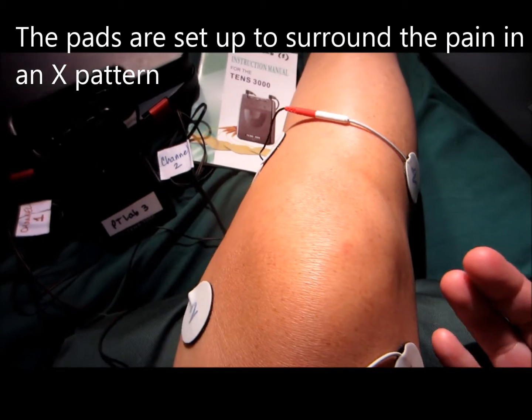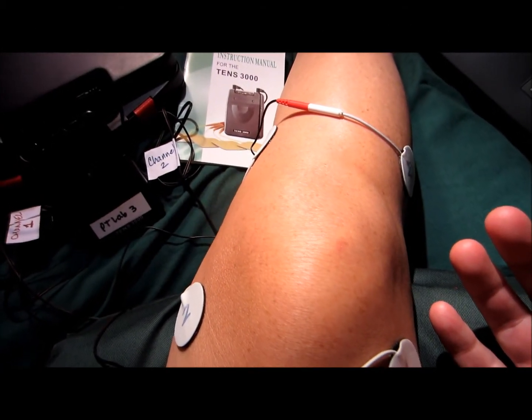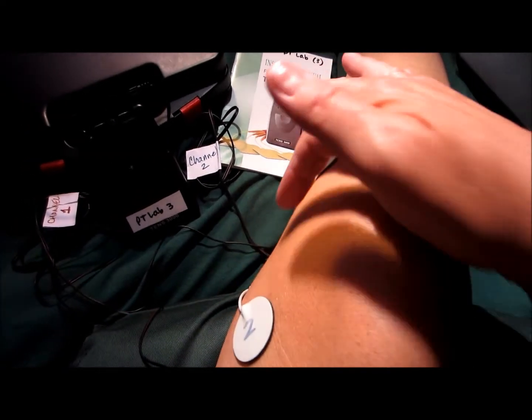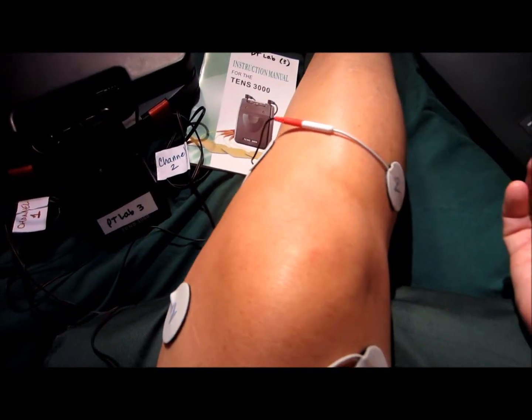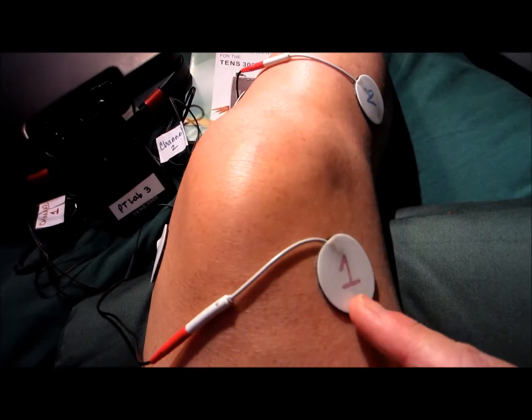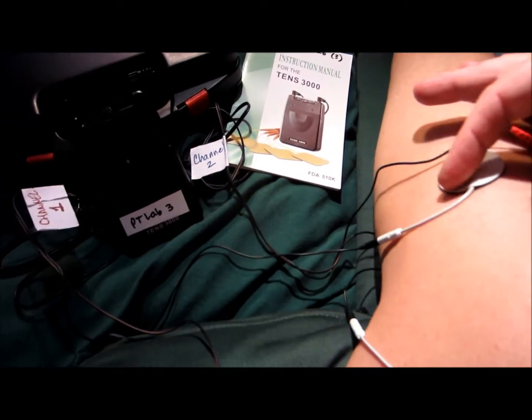That's also sometimes called interferential, but don't confuse that with medium-frequency interferential. The word interferential means to have two interfering electrical conductions. Over here I have channel 1 and another channel 1.